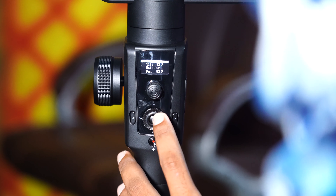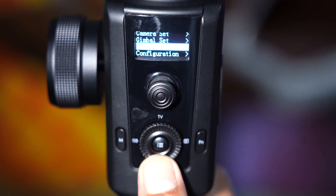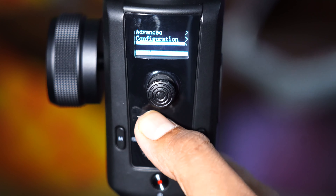In the menu settings, we have camera settings, gimbal settings, advanced configuration settings, language, and about.